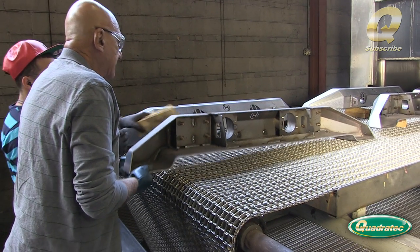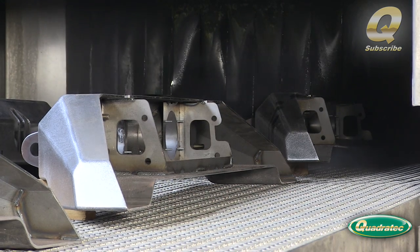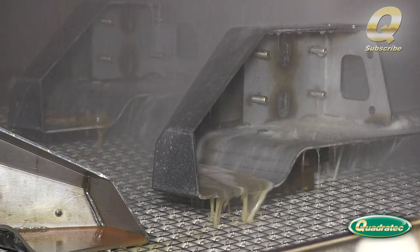The assembled bumpers are loaded onto a conveyor belt that takes them through the acid rinse process. The acid is sprayed from all sides and removes any laser scale from the cut edges, as well as any grease or oil that builds up during the manufacturing process.